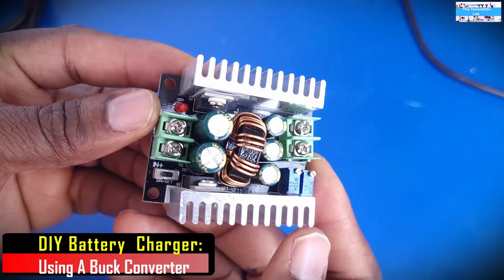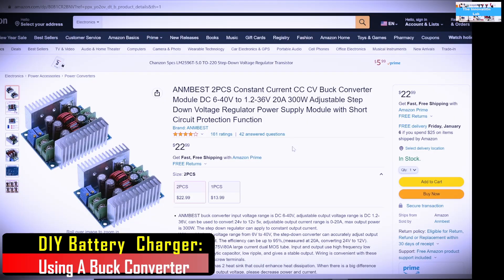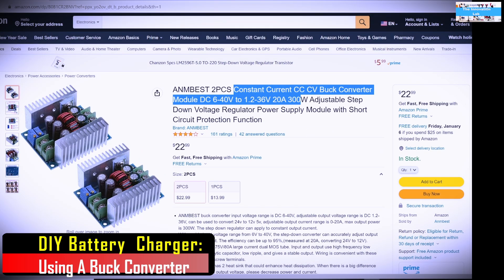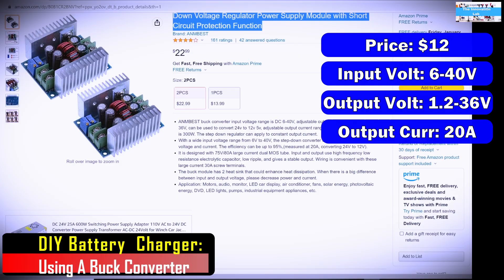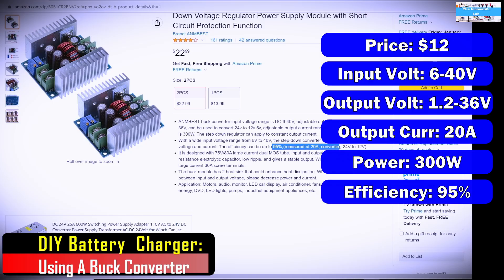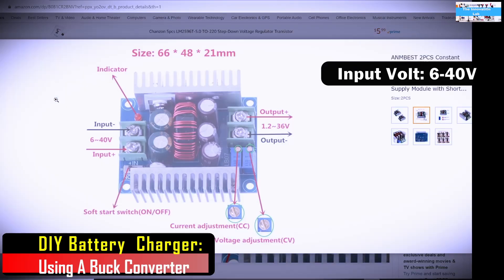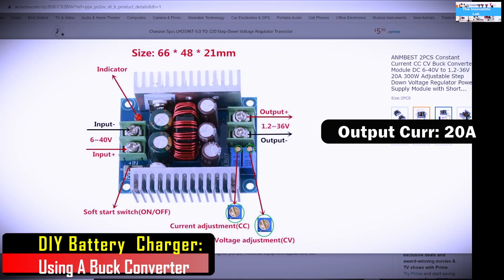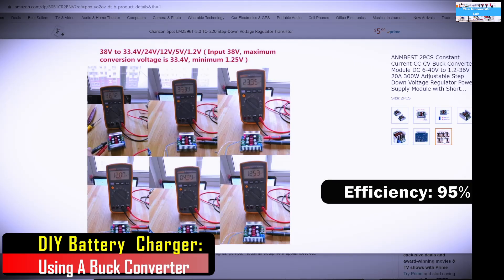Let's do a quick review on this DC to DC buck converter — it's a constant current converter, which is why I'm using it for battery charging. You can easily find this on eBay or Amazon. Some of the core criteria I always look for are the price, the input voltage range, output voltage range, the output current rating, the power rating, and the conversion efficiency. This unit costs about $12, has an input voltage range of 6 to 40 volts, an output voltage range of 1.2 to 36 volts, an output current rating of about 20 amps, a power rating of 300 watts, and an efficiency rating of 95%.